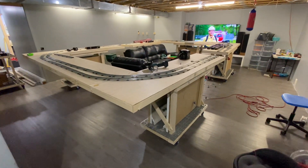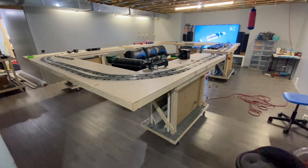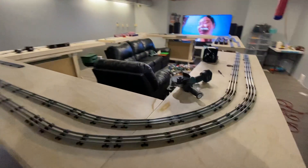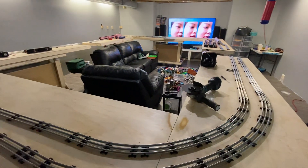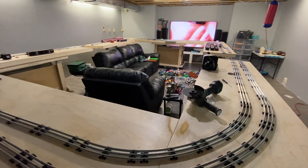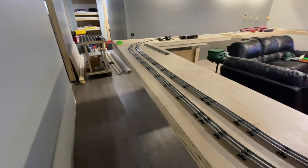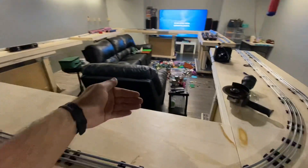I just wanted to make a quick layout update to show what I'm doing here. As I said in the last video, I want a drop leaf portion and I also want to make more tables.